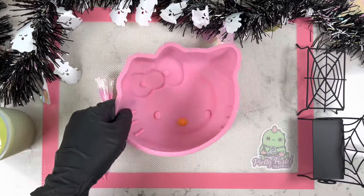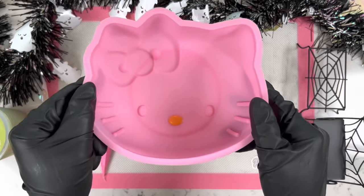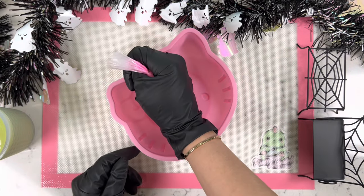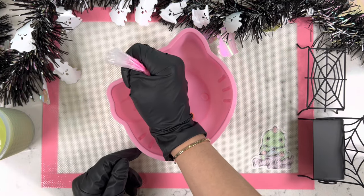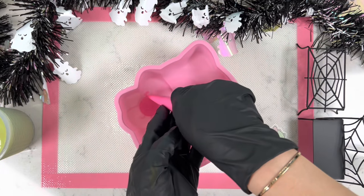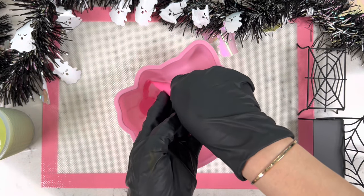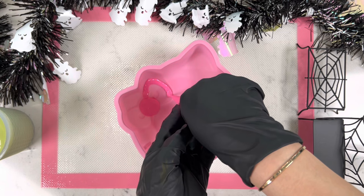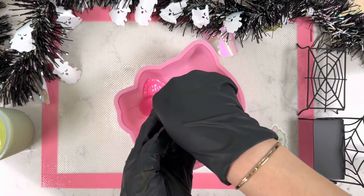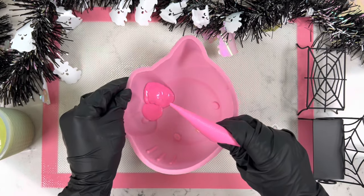Our first step is adding our orange color to the nose of Hello Kitty. You always want to make sure with every step you're tapping to ensure there are no air pockets when you release the mold. Next we grab our pink color and outline the little bow on the top left side of the Hello Kitty, taking your time to make everything as precise as possible.